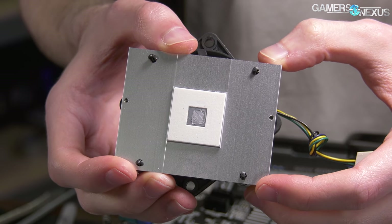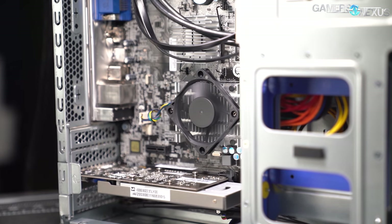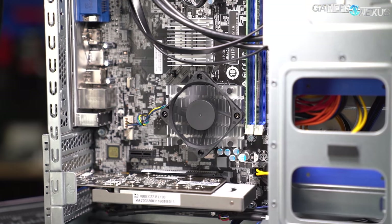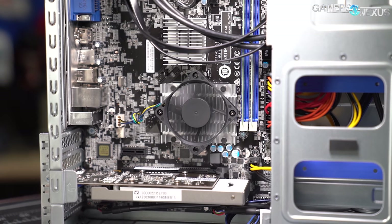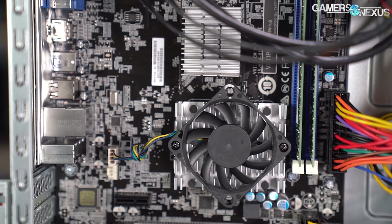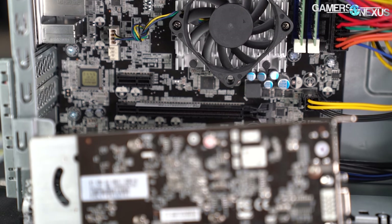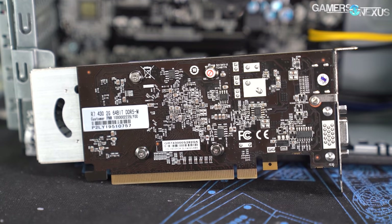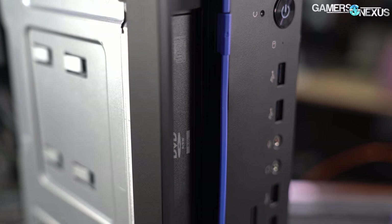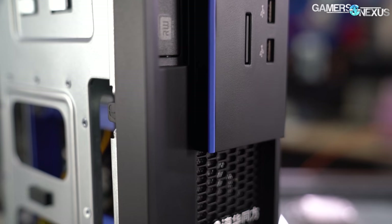Using the Prime95 and FurMark workload we usually do as a torture test, we measured an average CPU delta-T under load of 28.7 degrees Celsius over ambient — translating to a raw temperature of about 50 degrees across all cores under 100% load. The GPU is a low-profile R7 430, and it maintained an average of 52.1 degrees over ambient, which is fine. There are no case fans, but the TFX power supply exhausts air aggressively. Ventilation at the front and a vent on the side offer all the airflow this system needs.